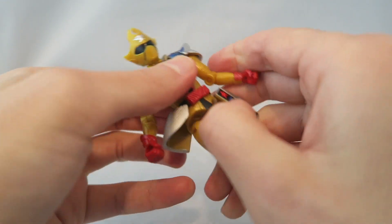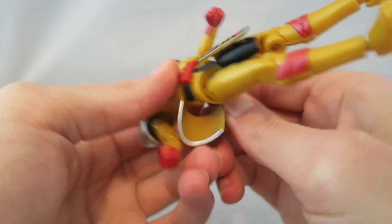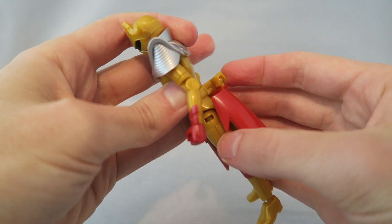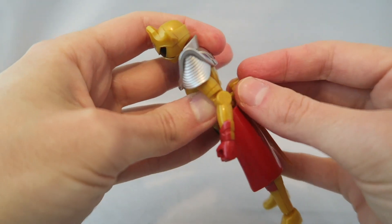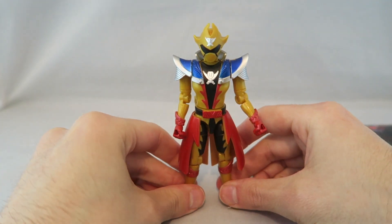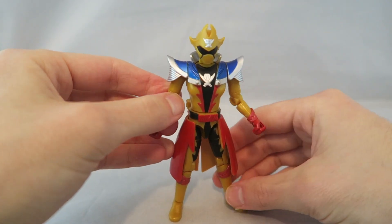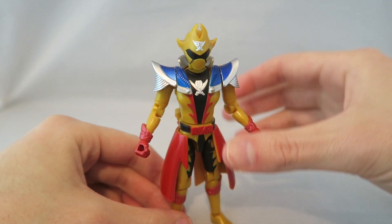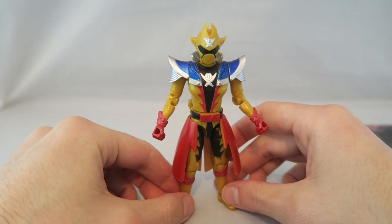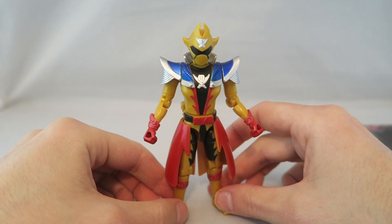If you want a couple seconds of fun, you can mix and match — Shinkenger bottom with the O-Ranger top, or Shinkenger top with the O-Ranger bottom. That actually looks kind of cool — it almost reminds me of Rider forms where they do a hybrid, like Agito Trinity and stuff like that. So if you want a unique display, you can do that too.